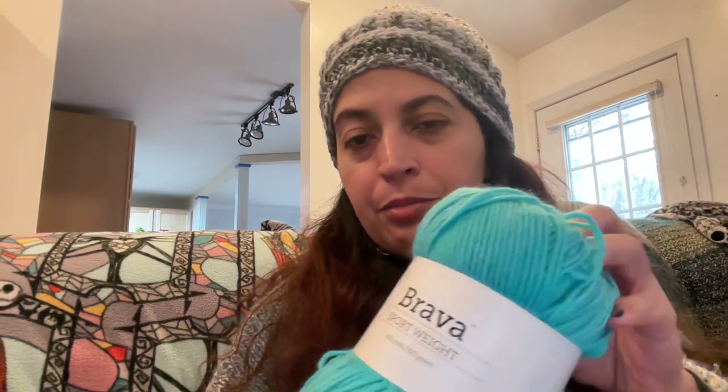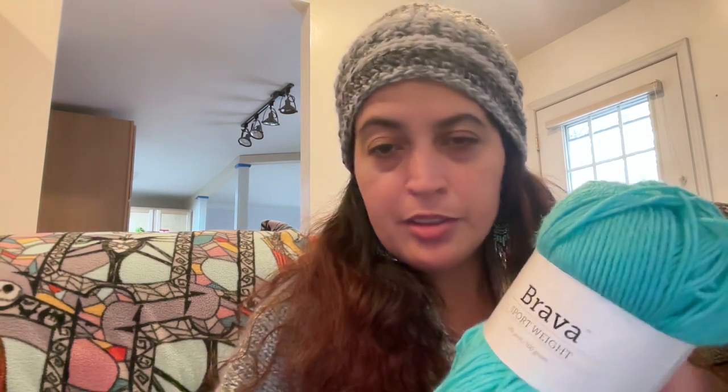I also grabbed this beautiful sport weight Brava. Again, there's a difference in yardage — the Brava sport weight is 340 yards and the worsted weight is 218 yards. This colorway is cornflower, and I grabbed also two cream colors of that. Hope you have a great rest of your weekend — today is November 26th. I should have said that in the beginning of the video.